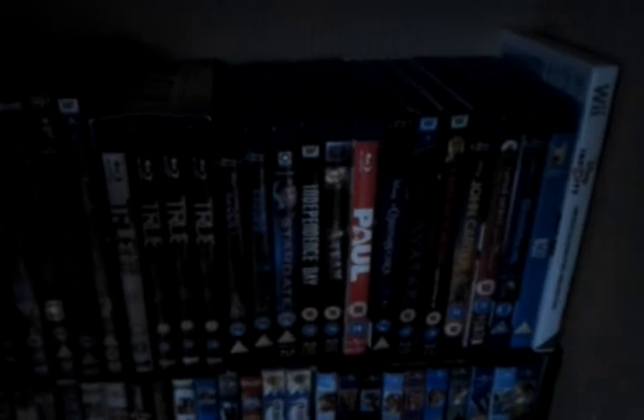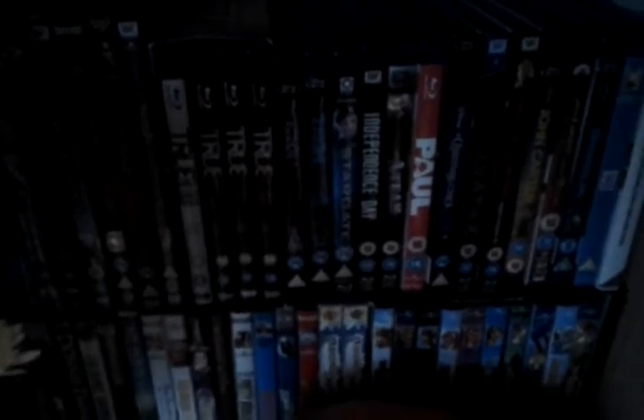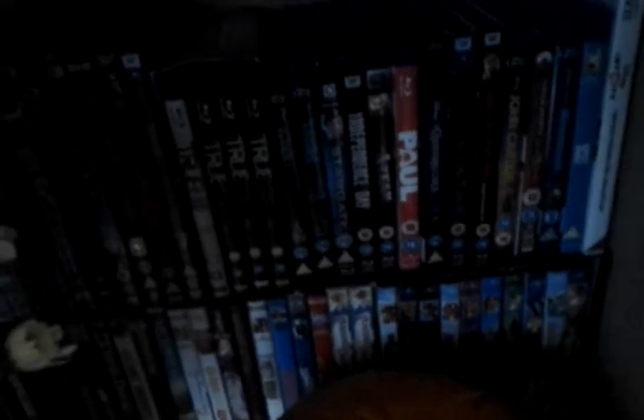These are all DVDs that we've bought and we've still yet to work our way through. You can't see because of the flowers there. Also some Blu-rays and a Wii game which is Disney Infinity — we keep it there because my little boy tends to scratch discs so we look after that. Some of my Blu-rays include True Blood and Avatar, which are always good. Tron and Stargate as well — which is awesome. The film Stargate, not the series.